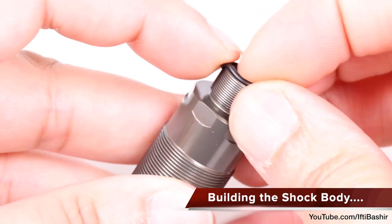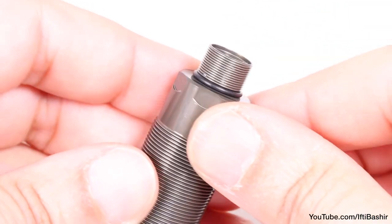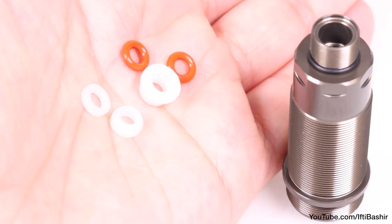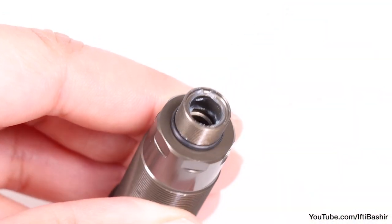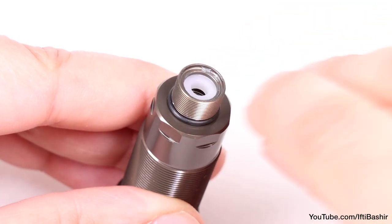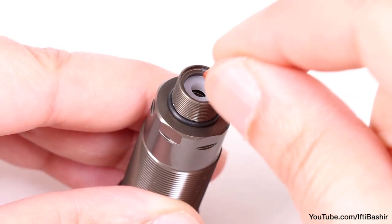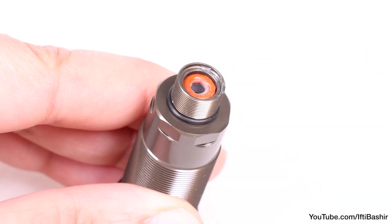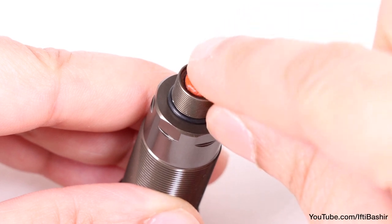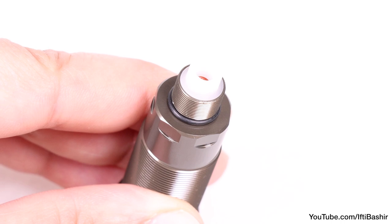With the main shock body in hand, place the black rubber o-ring around the top threads making sure it seats nicely down into the groove. Next we can reach for our delrin pieces as well as the shock o-rings. Before inserting these, I like to place a dab of o-ring grease around the inside. After that, the small hat washer goes in with the hat facing upwards, then apply some grease to an o-ring before inserting it on top, followed by the centre washer, another greased o-ring, and finally the larger hat washer with the hat facing downwards.